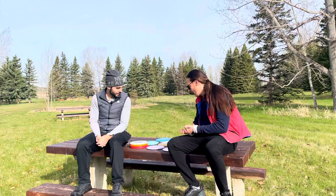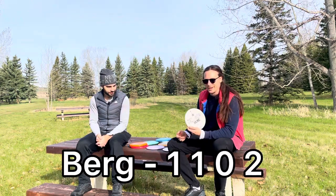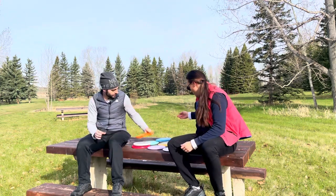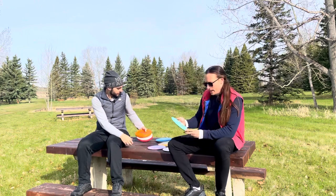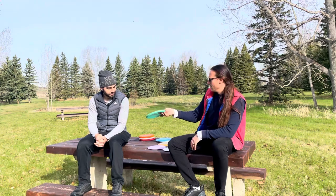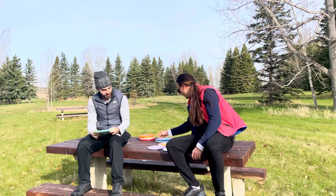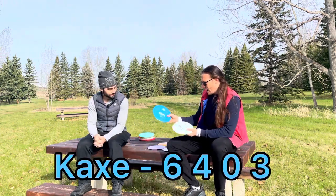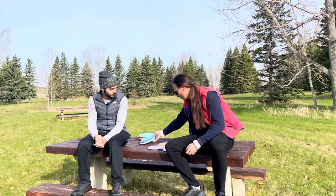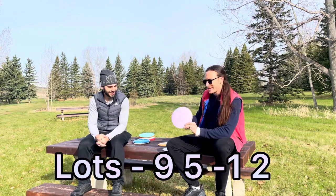So what do we got here today? We got the Berg to throw — who hasn't thrown a Berg before? Next up, we're throwing the Yarn, that's a 4/0.5/3/0, just their newer approach disc. Got some Caxes here — this K1 plastic Cax, K1 plastic feels amazing, can't wait to throw that. Then we're throwing a Lots.